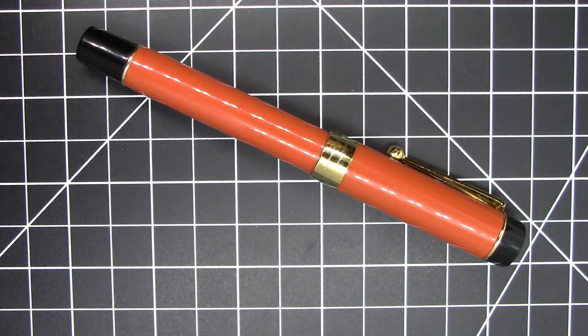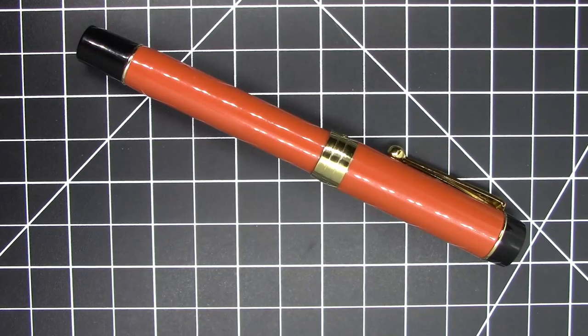Greetings pen pals. We have our monthly video. This is a recap of all the pens I used each day for work. Some of these you have seen before, some of them you haven't, some of them I've done full reviews on, others I haven't. As always, if you see a particular pen that I have not done a review video on and you'd like to see it, just let me know in the comments and I'd be happy to put a review video together for it. So without any further ado, let's get going. These are basically each of the pens I used for each day in the month of October 2020.